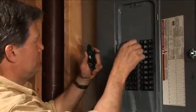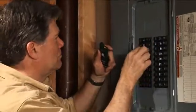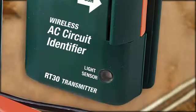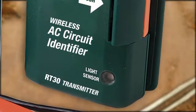When the voltage is removed — by switching off the right circuit breaker or by opening a junction splice in the circuit — the receiver's alerts will stop. When you can't access circuit wiring, the RT30 can also identify a circuit by detecting changes in room lighting using a built-in light sensor.